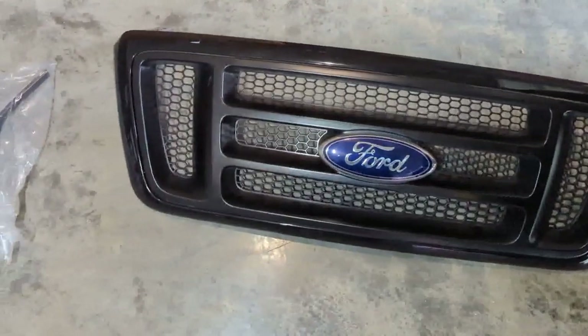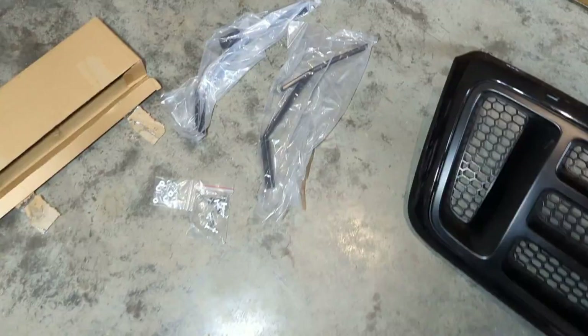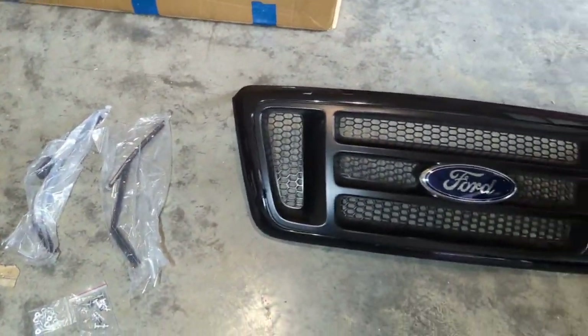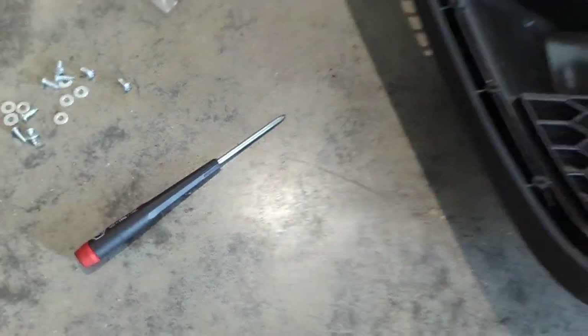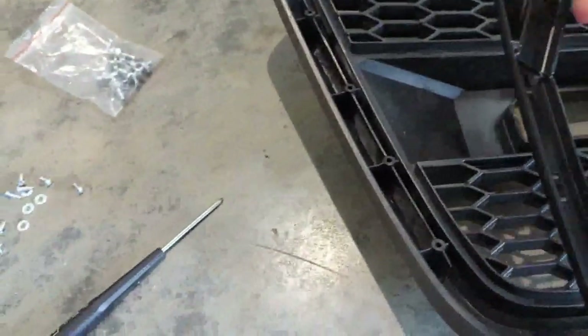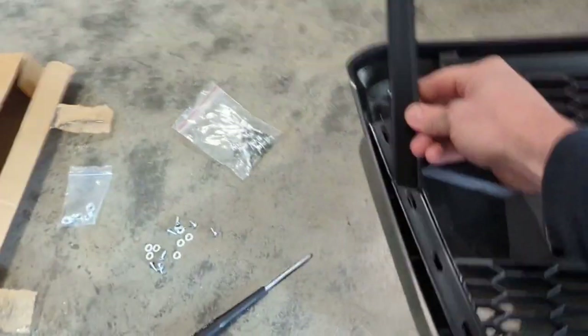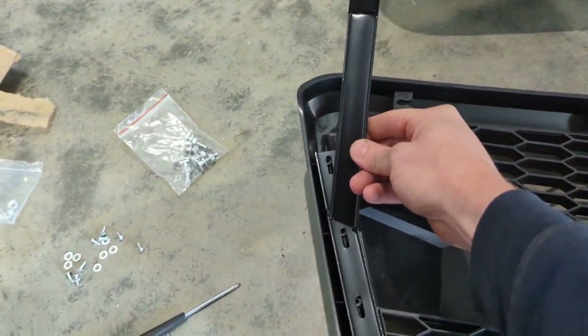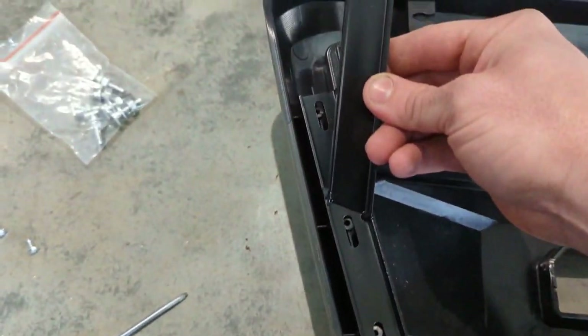Let's see what we need to do to mount the new one — putting the hardware and the brackets on the new one. We've got the hardware out, these little screws. Put them in to hold the new bracket to the new grill that came with it. Put your screws all in those holes.